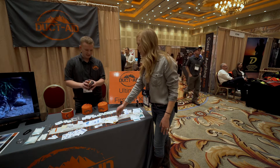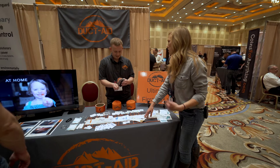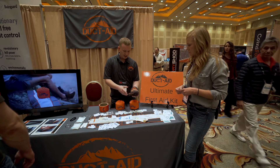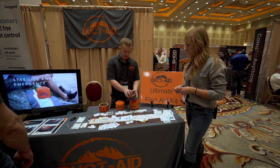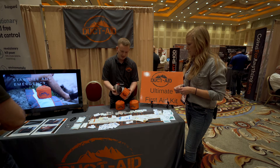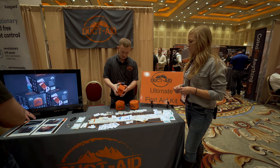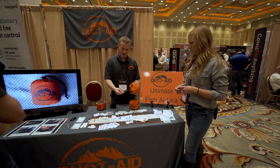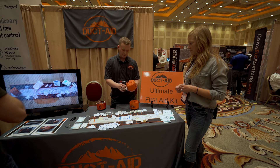It rolls up nice and tight, and you have extra slots for your personal stuff that you want to add — personal meds or other things. It all rolls up into a nice little kit like this, fits inside our roll of duct tape, just like that. And it goes inside a cinch sack, which comes with a carabiner and key ring so you can carry it however you want.